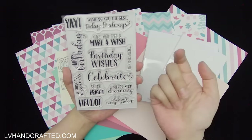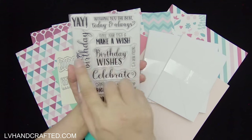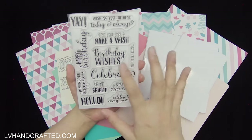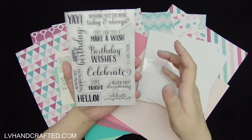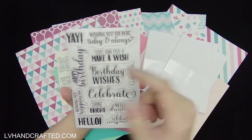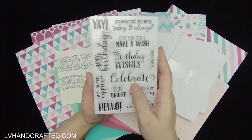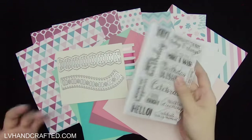I love that there are different sentiments, and I really appreciate that they always include something birthday-related, since that's the type of card I make most. But this is fantastic all year long because there are a lot of usable general sentiments too — things like 'Wishing You the Best Today and Always,' 'Close Your Eyes and Make a Wish,' 'Shine Bright,' 'Celebrate Every Moment,' 'Never Stop Dreaming,' and 'Wishing You Happiness.' Some of them have a nice little twist.